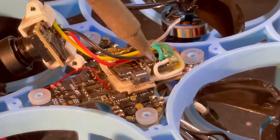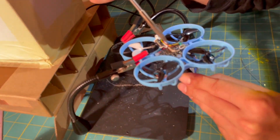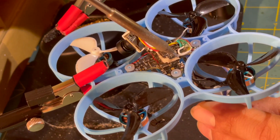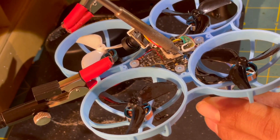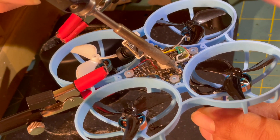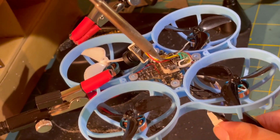With some tiny Whoops you can solder the motors outside the frame and then push the motors through the frame. This isn't possible with the BetaFPV Meteor 75 Pro because the motors are too big and the openings in the frame are too small. If you remove the motor connectors from your Meteor 75 Pro, I also recommend installing a 1S main cable from above on the top of the board, which will further increase the performance and flight time of your Whoop. I'll make a video about it at some point — happy flying!